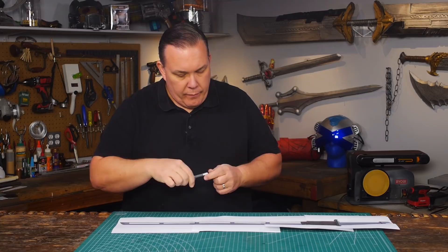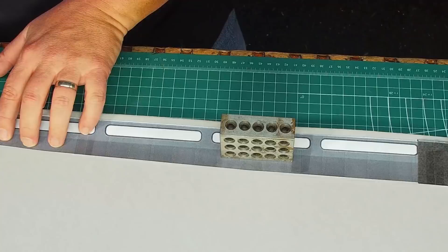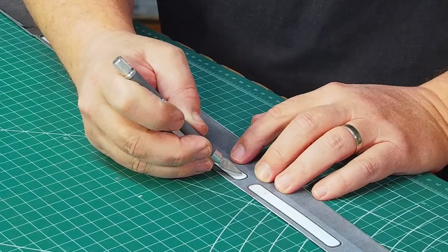I found a clean reference online for the sword, printed it full size, and taped the pages together. I copy my pattern onto some six millimeter foam, which means the sword is going to be a little thicker so it can accommodate the fiberglass rod I plan to use to keep the foam stiff.